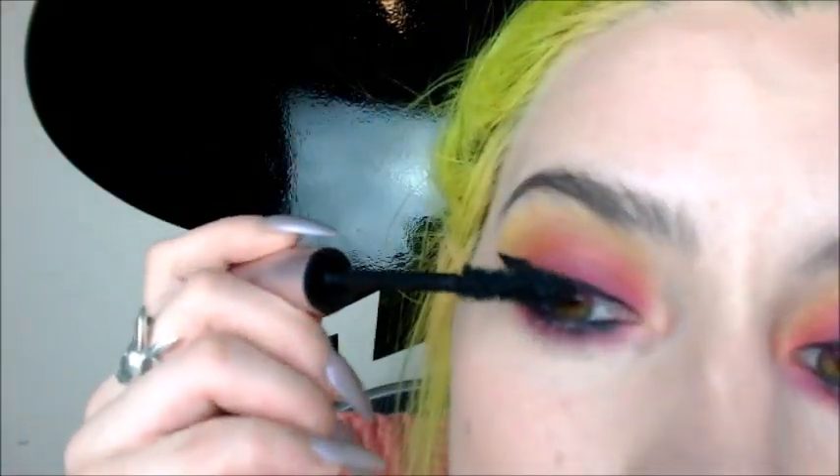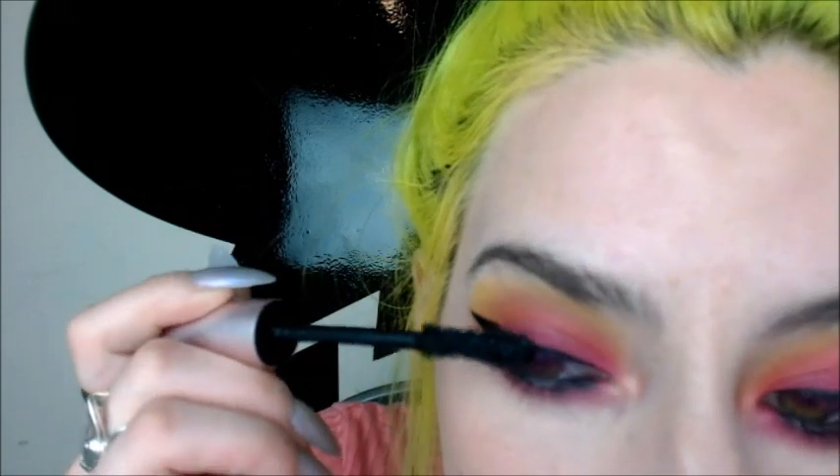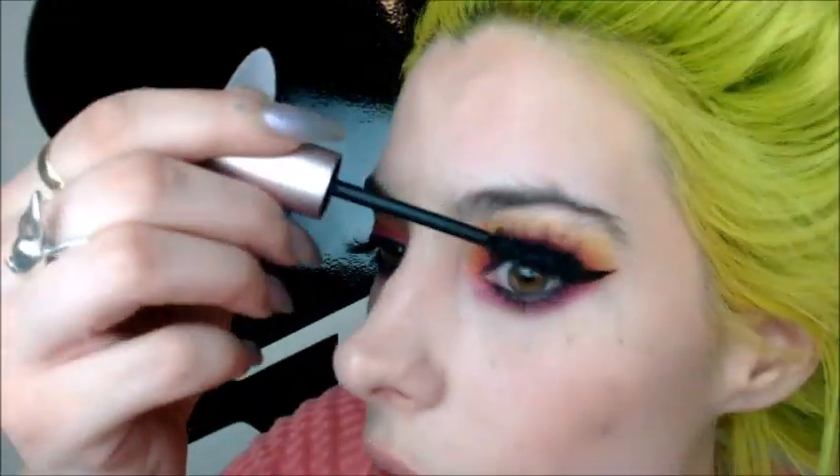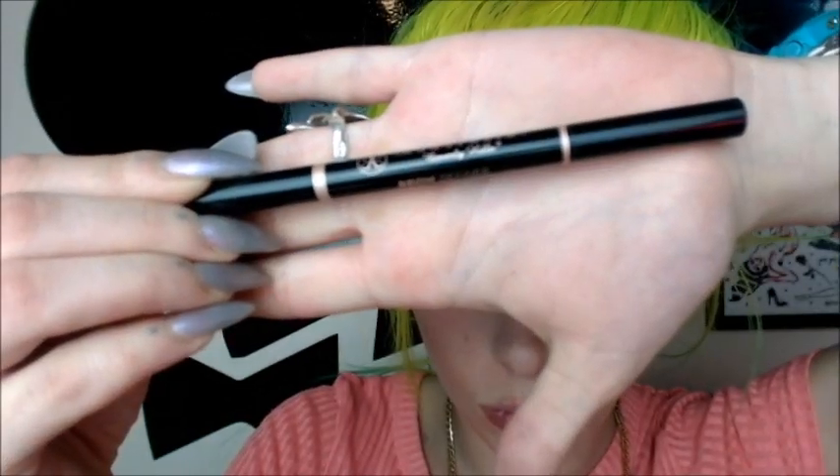Now I'm going in with Too Faced Better Than Sex Mascara — this mascara is great. I'm going to backcomb my lashes because I've got a lot of product on there, and then pull them up and feather them through. I don't wear fake lashes, so it's important that my lashes look their best, and this mascara is the bomb.